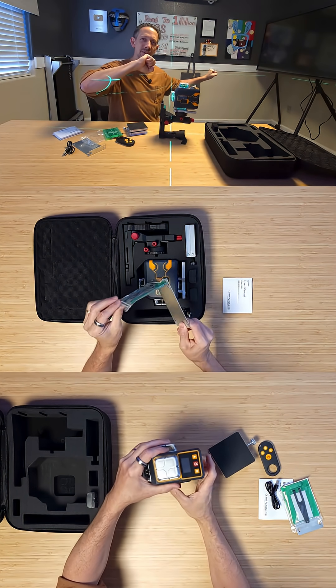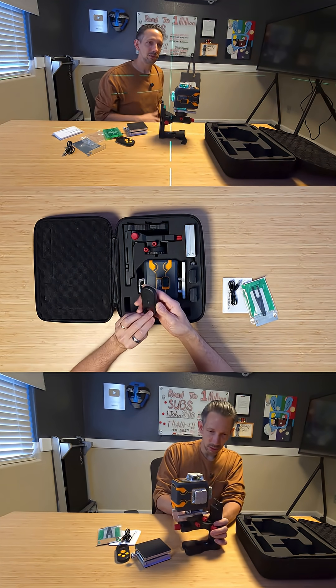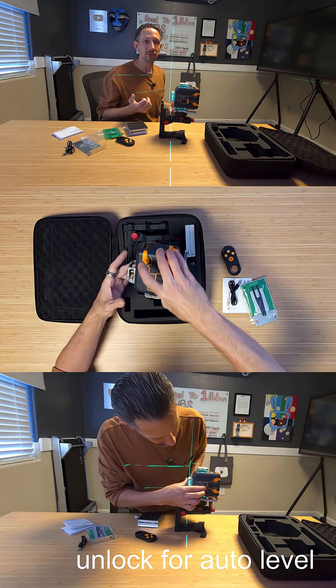The stand is magnetic so you can stick it on a wall or refrigerator, or it comes with a little metal plate that you can screw in and then just stick the stand on there.